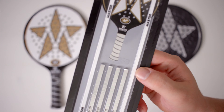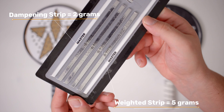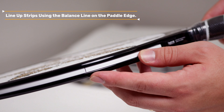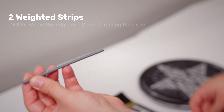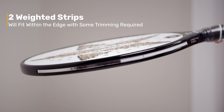Our master athletic edge paddles can be customized using our proprietary tuning kit. You can add up to 20 grams of weight to a master athletic paddle to maximize weight. Use weight strips at the top of the paddle to add weight and make the paddle more head heavy, which also reduces torque when hitting the ball.